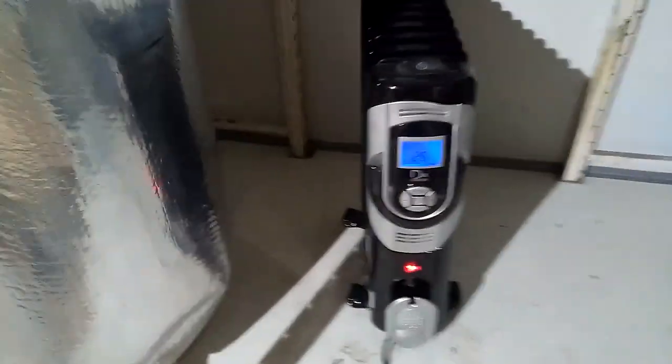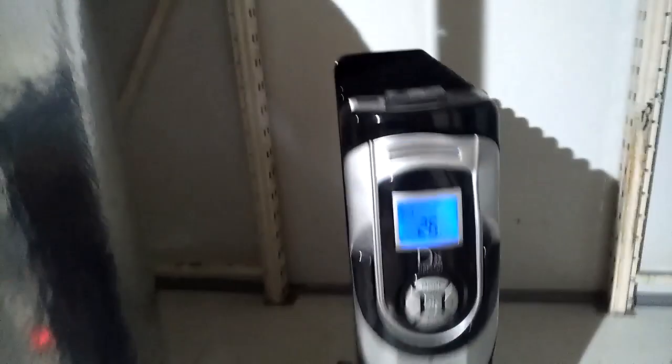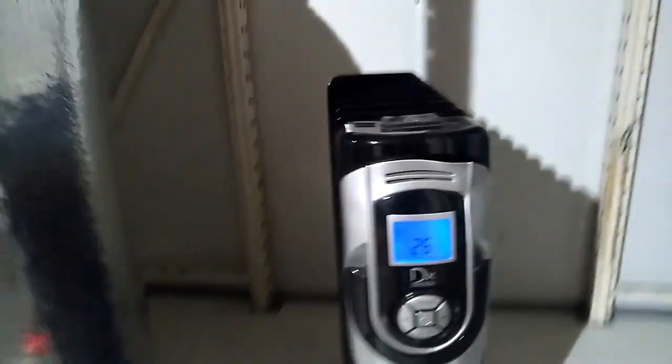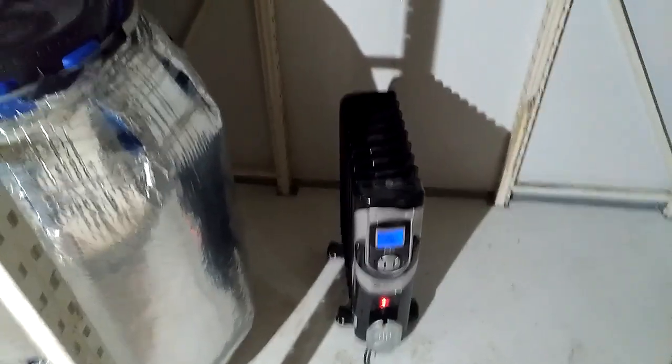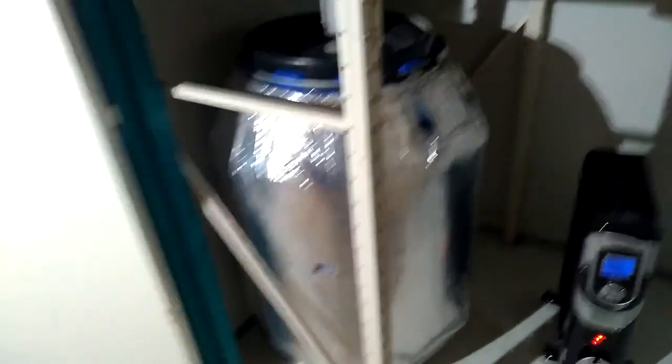Je vous présente Goliath, le gros radiateur que j'ai mis hier soir, et ça a super bien marché. Dans la box, il fait 26 degrés. Donc il va falloir que je réussisse à régler la température, mais j'ai une box chaude où je vais pouvoir mettre les bières et les fermenteurs.